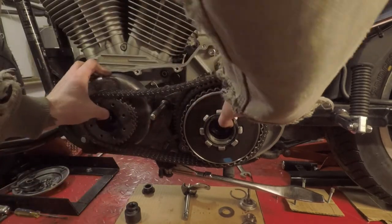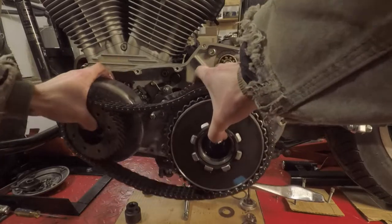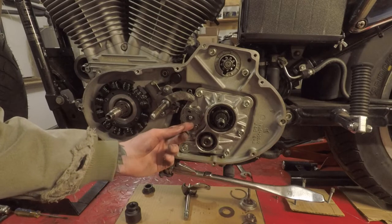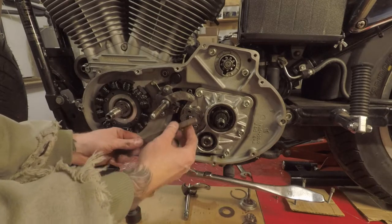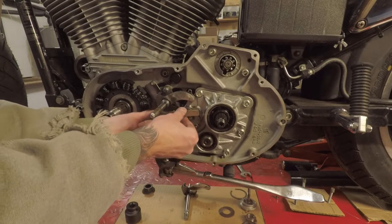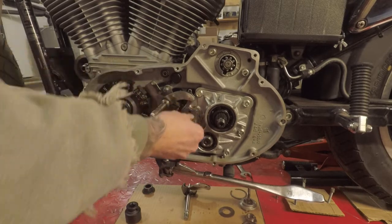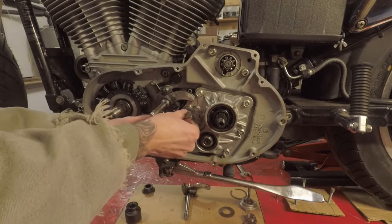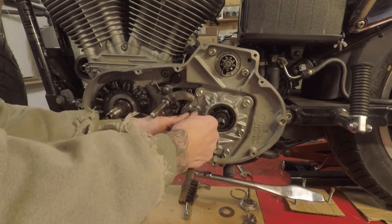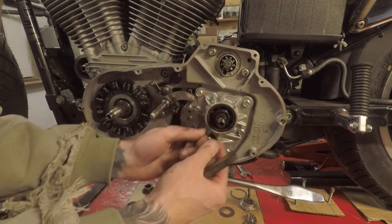Now you can take this off and set it to the side. I found it easiest to remove this spring clip here with something that's got a squared edge like this wire brush. You can push it down and then work one side and then work the other and it'll just pop right off.